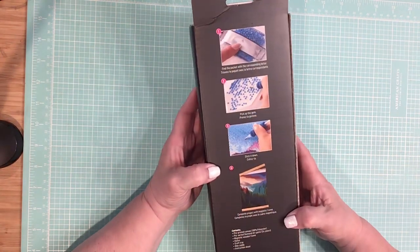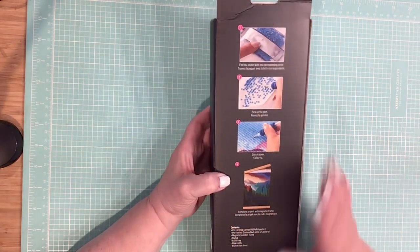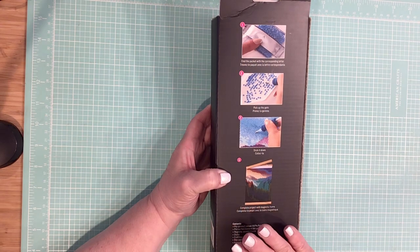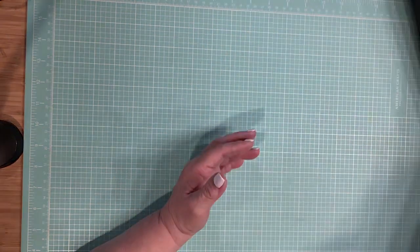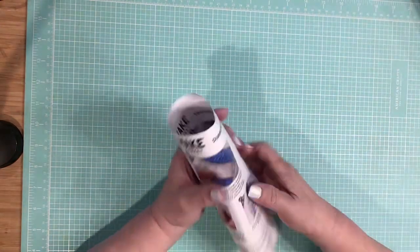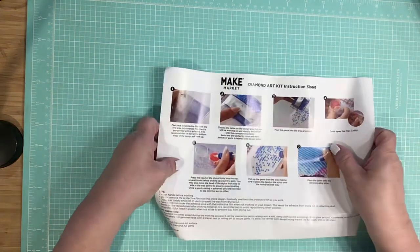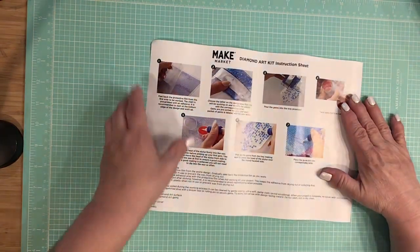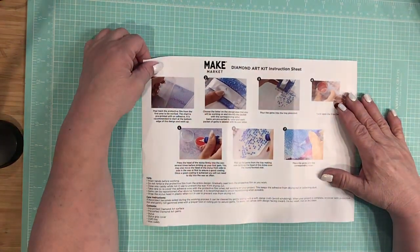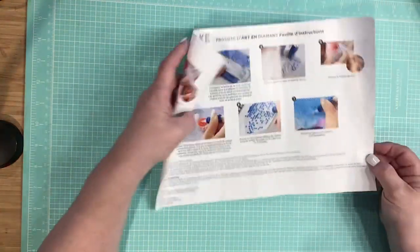Now I already have this open and started, so I will show you what comes with it. First off, here are your instructions, which you get with everything. And when you're used to doing them, there's nothing to it, so you don't even really need them.